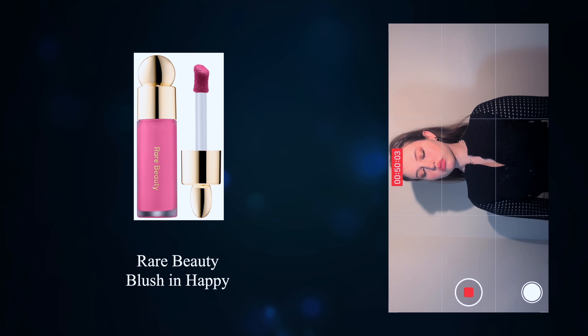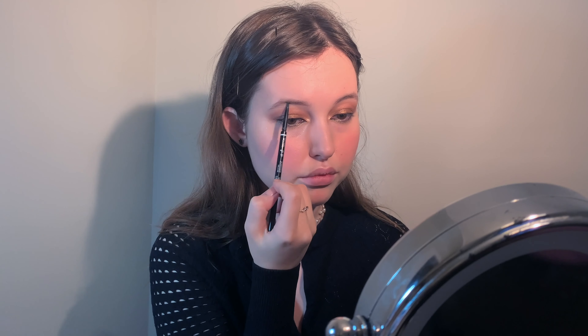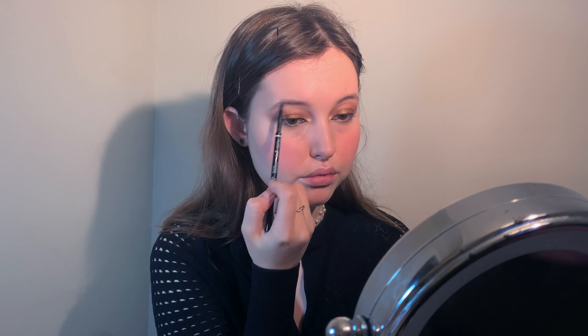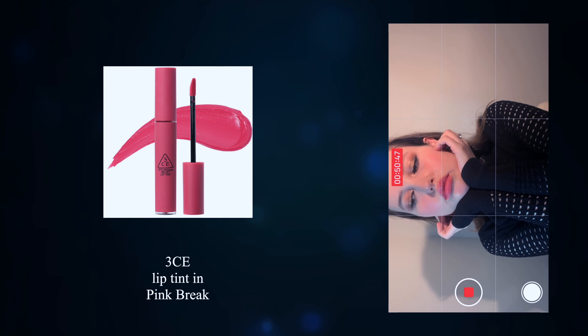Apply a bit of powder on top to prepare the cheeks for powder blush — specifically the dual 3CE blush. Use only the lavender color, which will cool down the warmth and give a more toned blush effect. Fill in your brows, trying not to over-exaggerate the arch. Then use a pink matte lipstick and add a bit of the blush you used on your cheeks on top.